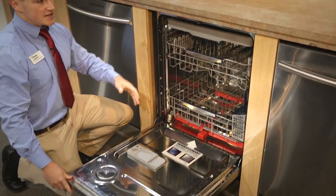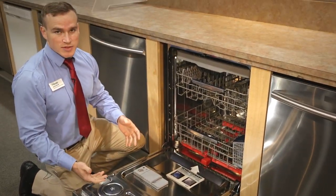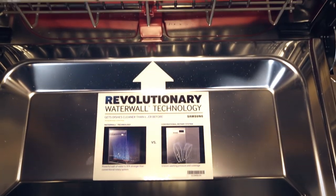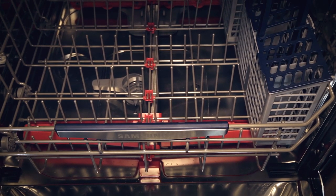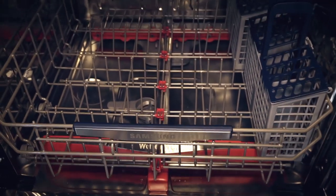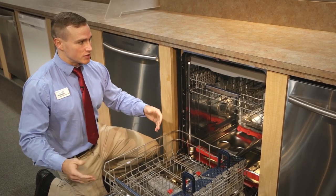Inside the dishwasher it's stainless steel, which is really going to help with the noise level and the drying aspect of this machine. What really makes this machine different is that they use a water wall technology, which is basically a car wash for your dishes — the wash arm goes back and forth getting full tub coverage, making sure that your dishes are completely clean.